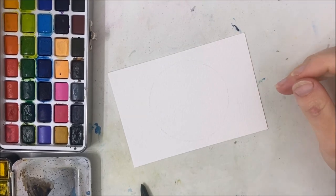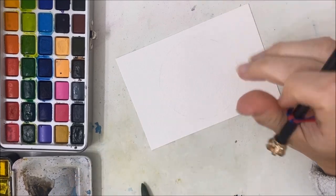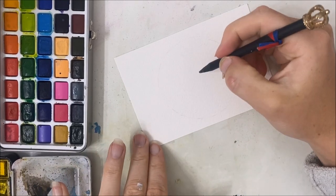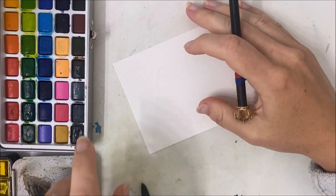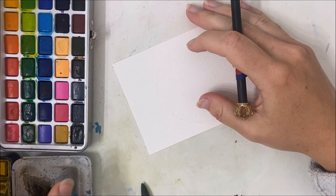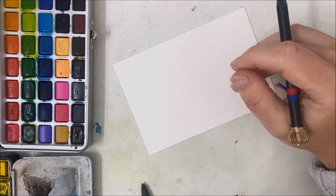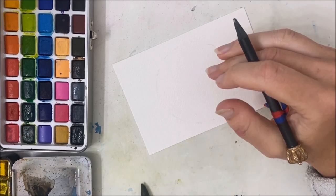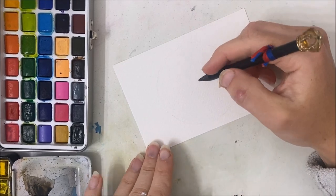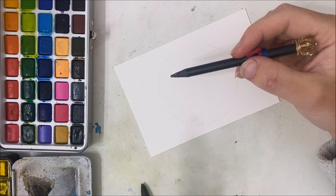Hello and welcome back to another watercolor tutorial. We are going to be utilizing my metallic colors in my new palette. It comes with 100 colors — about 50 regular colors and then the other 50 is a split between eggshell, neon, and metallic. The opacity is unmatched to anything I've tried. I'll leave a link in the description — if you use that link it gives me a little commission, which helps me continue to make these videos.